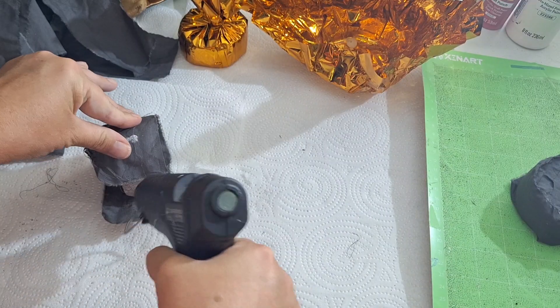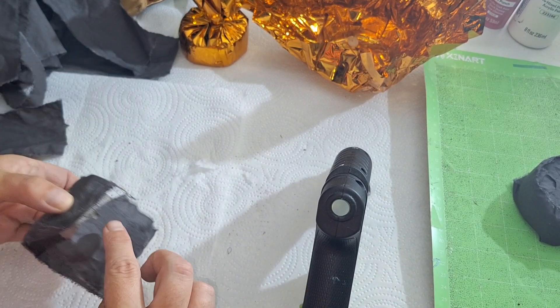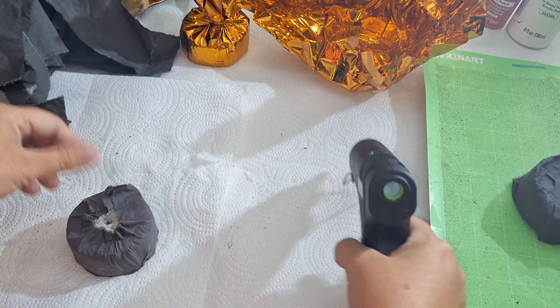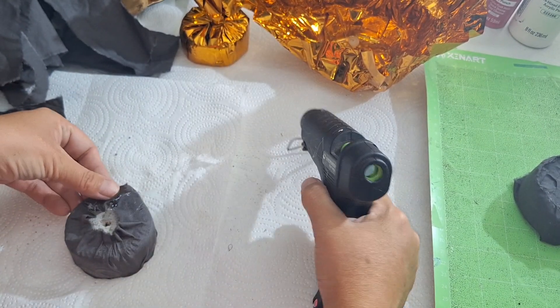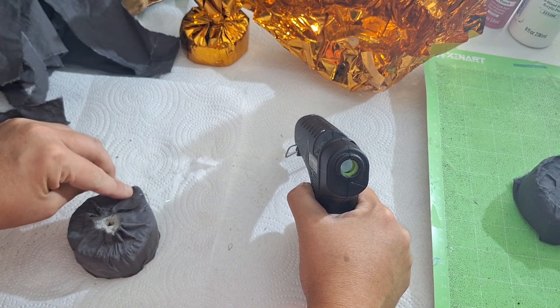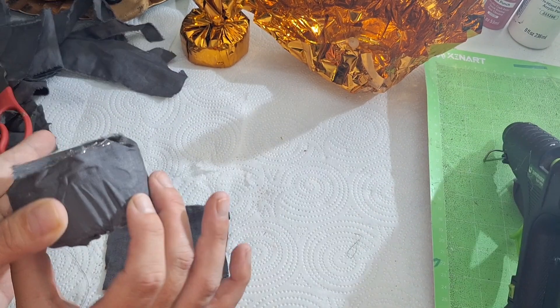I rolled them all differently — not a single one was rolled the same. One had a little gap in the back, which was fine. I just went in and covered that with a little piece of fabric.